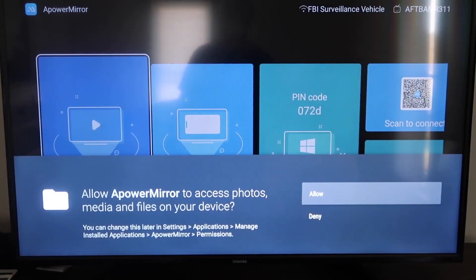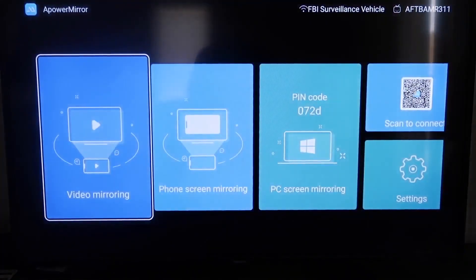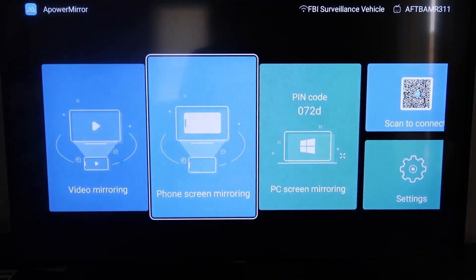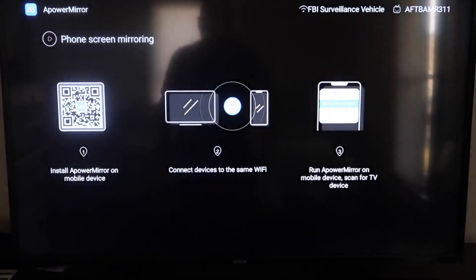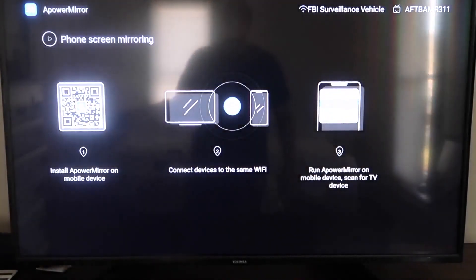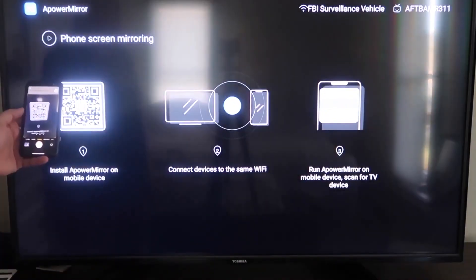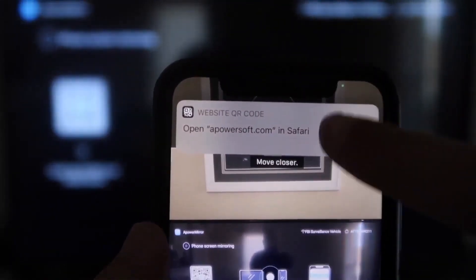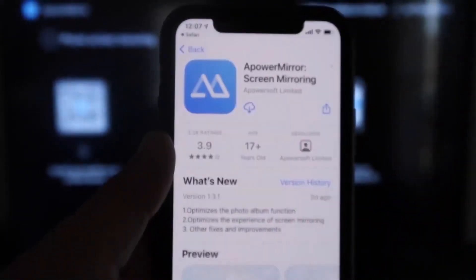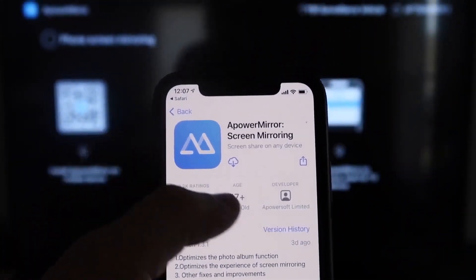Allow APower Mirror to access your photos, media, and files by clicking Allow. Once in the app, go to the second tab that says Phone Screen Mirroring and tap on it. It'll display a QR code. Open your iPhone's camera app, scan the QR code, and tap the prompt at the top to download the APower Mirror app on your iPhone.